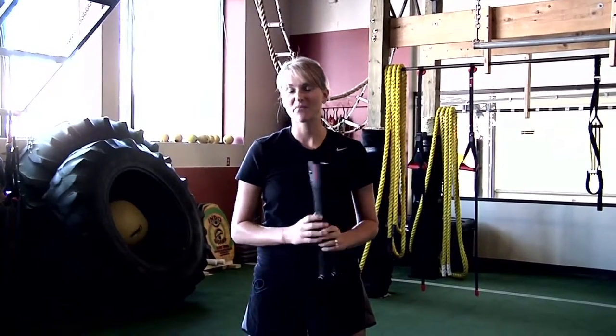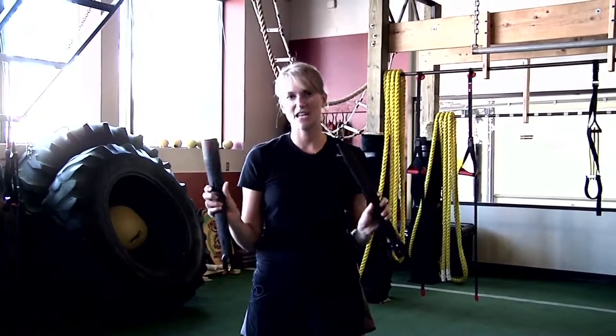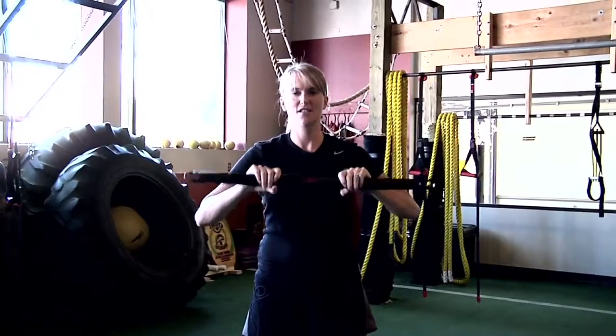Hi, I'm Katie. I'm from the Monkey Bar Gym and I'm here to introduce the new cable bar from Lifeline USA. It's super easy to put together. Take the two pieces, put them together, and make sure that they're secure into place.